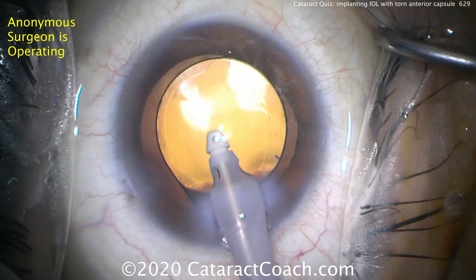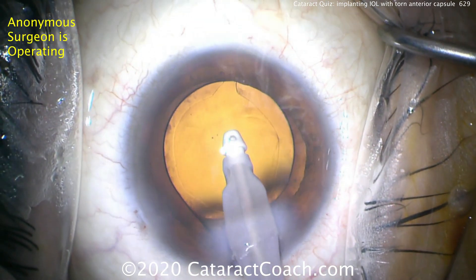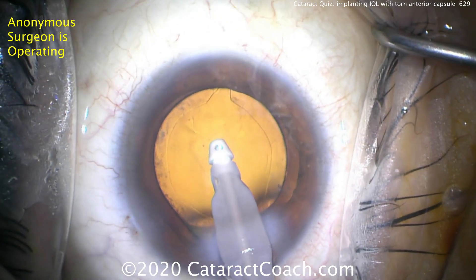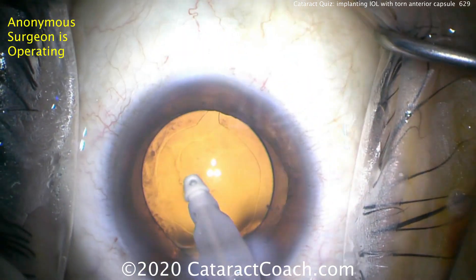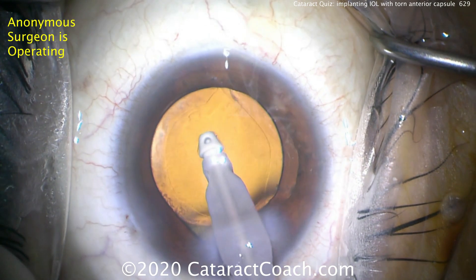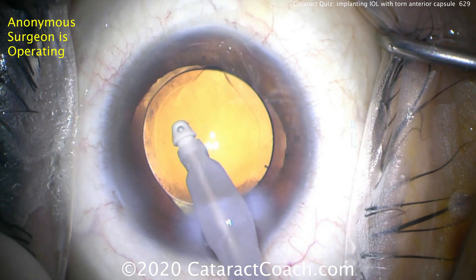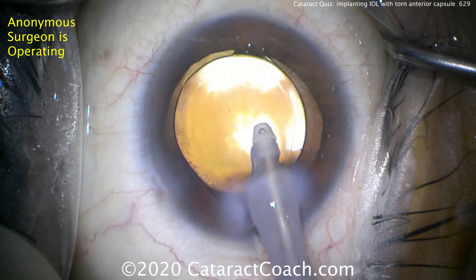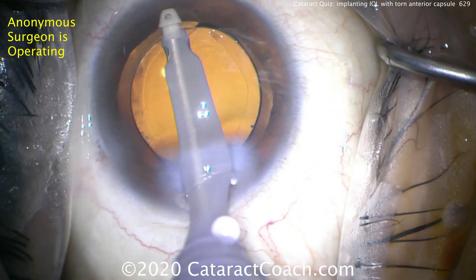Here we can see the lens in good position. Removing viscoelastic — with a single piece acrylic lens you can have the haptics in any orientation you want. My advice: the less intraocular manipulation, the better. Leave things be. This patient will have a beautiful visual outcome with no untoward effects from this anterior capsular tear. But if you allow that tear to go to the equator and then to the posterior capsule, we're going to be in a host of trouble — so we want to avoid that.